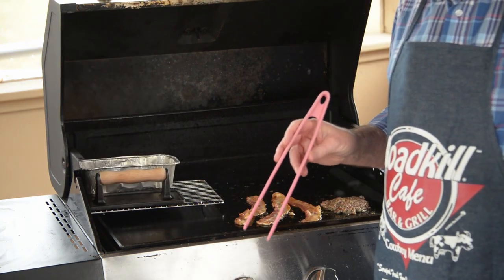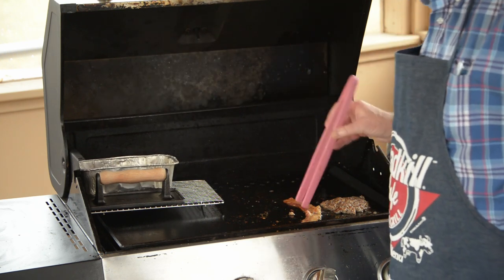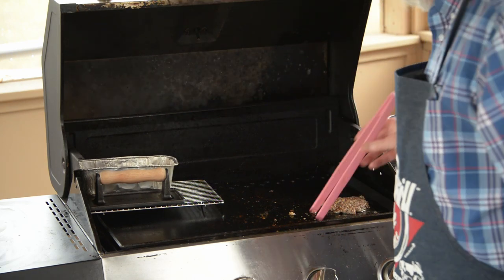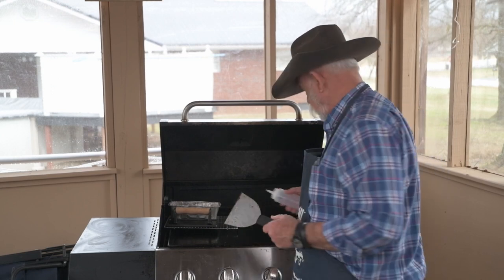Lenore's bacon is done — it's still floppy. I'm going to put it right over here in this little warming tray for her while my sausage continues to fry up; it's going to take a little bit longer. In the meantime I'm going to clean this off. My next step is to toast my bagel, then do the eggs because they don't take very long.